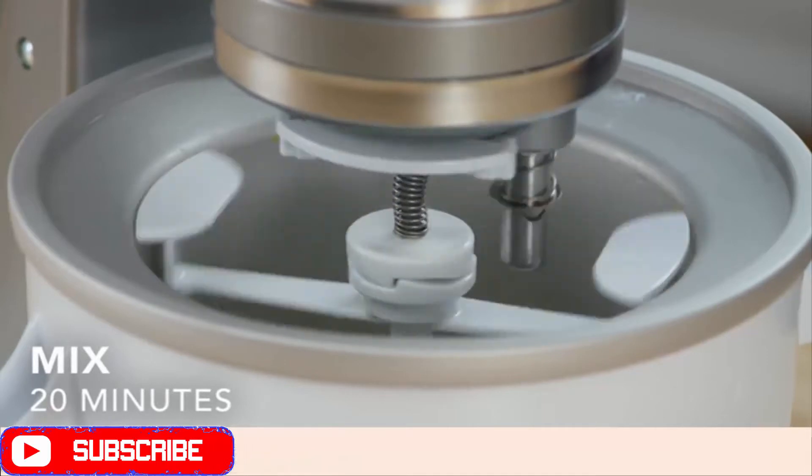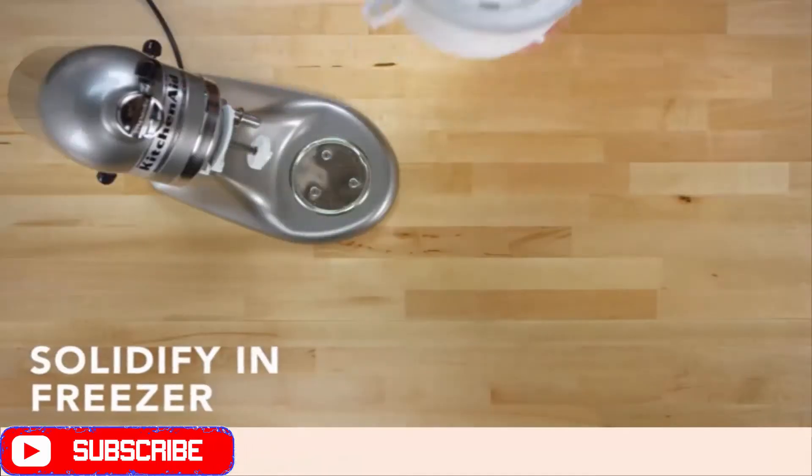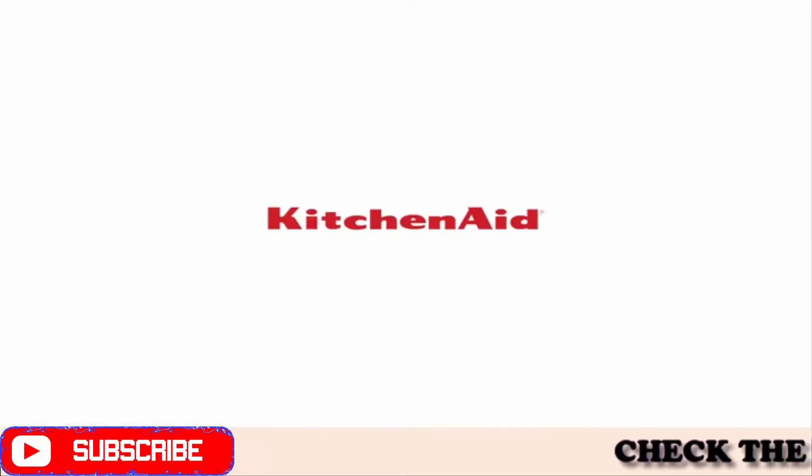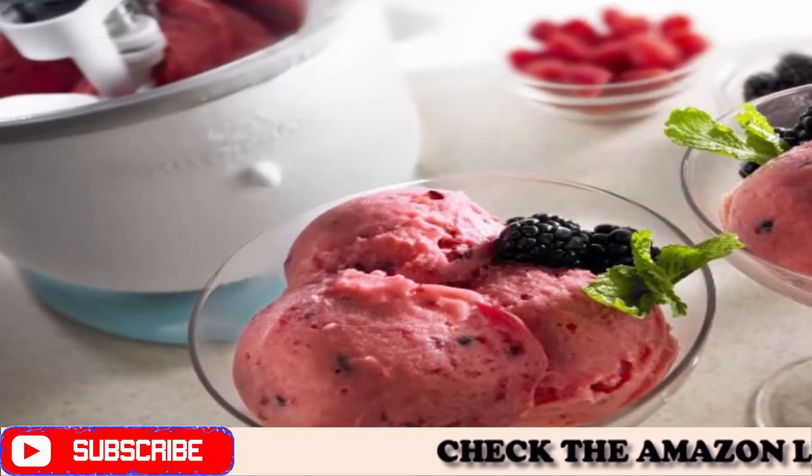For use with KitchenAid stand mixers. Includes freeze bowl, dasher, and drive assembly. Creates up to 2 quarts of ice cream, frozen yogurt, or sorbet in about 25 minutes.